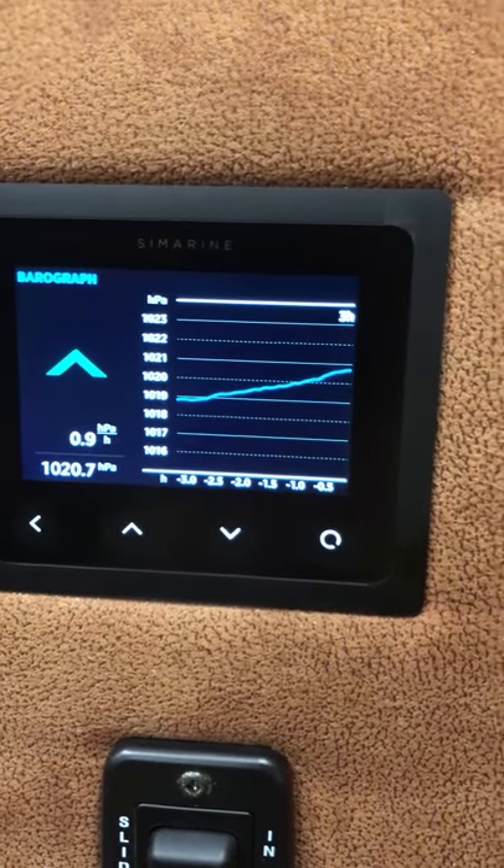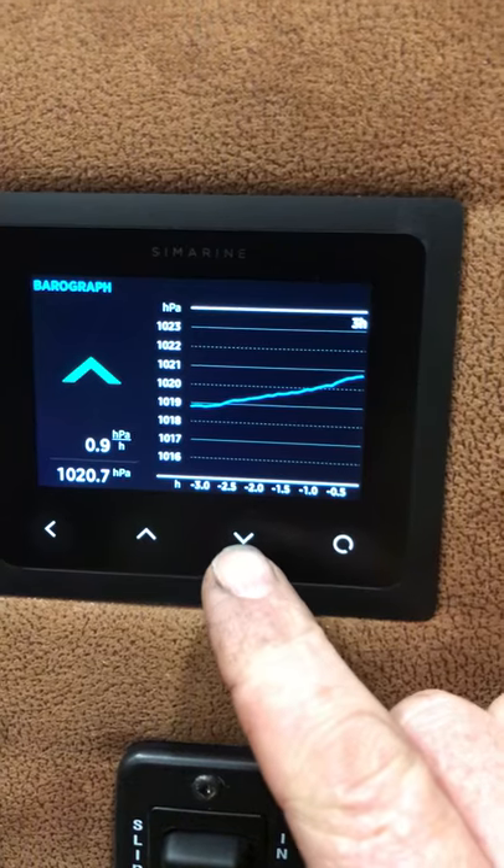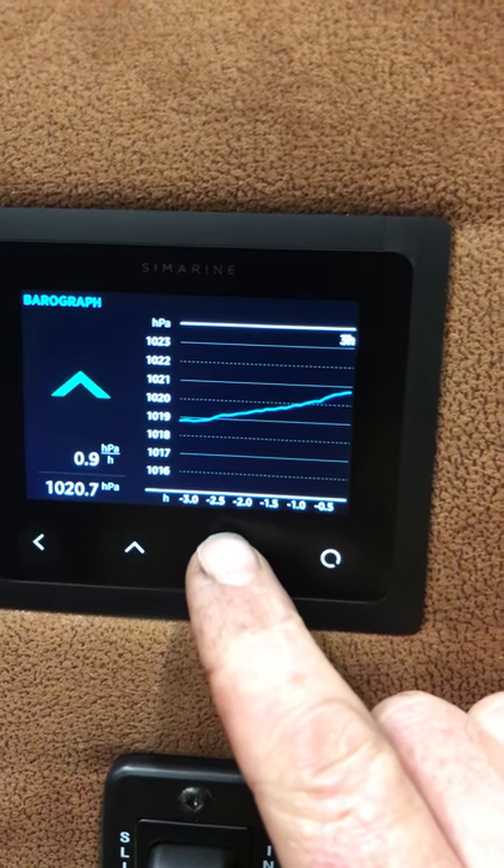Barometric pressure — I've got a week ahead weather forecast on this sort of stuff, but it could be handy somewhere.